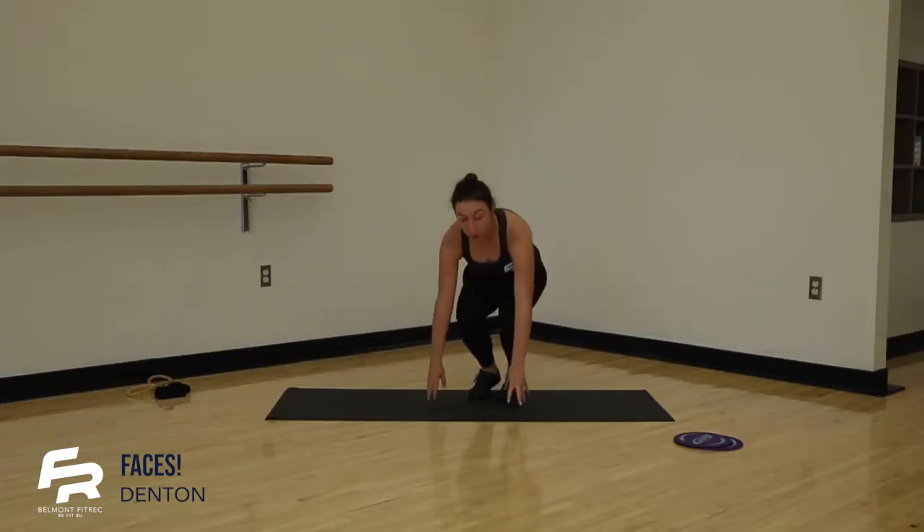Hey everyone, welcome in. We've got an upper body strength workout here for you guys today. For this class, all you're going to need is a set of washcloths — two or one long towel if you can. If you have access to gliders, then you'll just need two sets of gliders. Otherwise, we'll go ahead and get started.